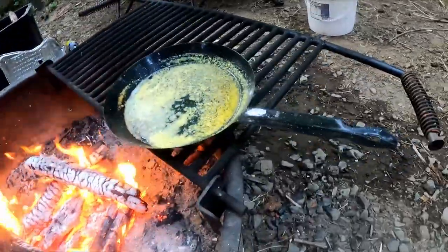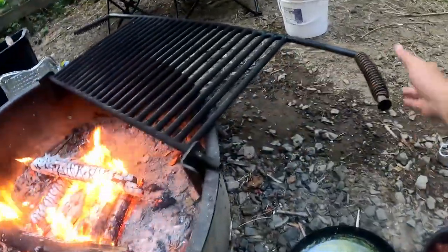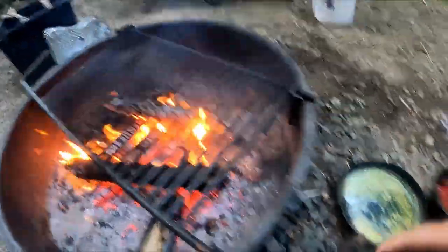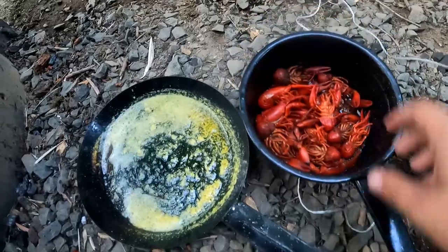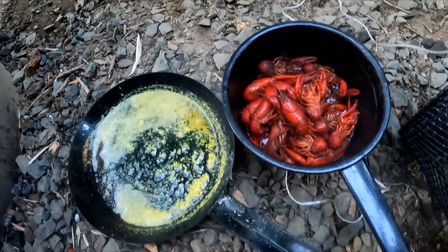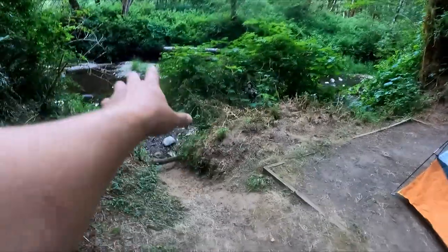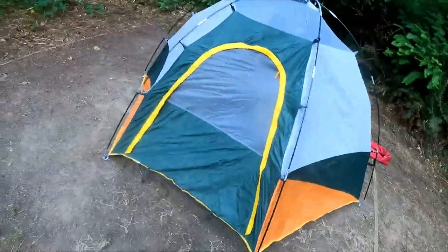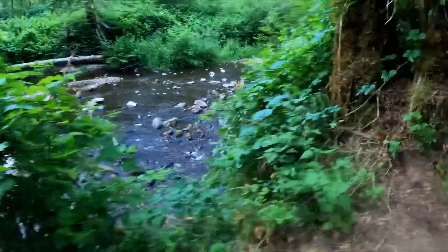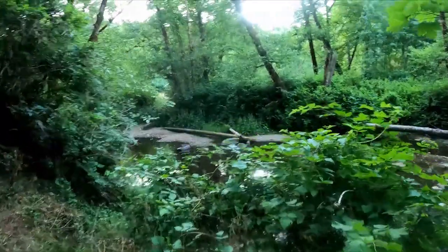Look at my butter all melted up. Gonna enjoy me some beautiful little crawfish right there — melted butter and crawfish, beautiful. Got the camp spot right by the river where we've been catching crawfish all day. Actually beautiful out here. I'm gonna just sit by the fire and enjoy the rest of my night.